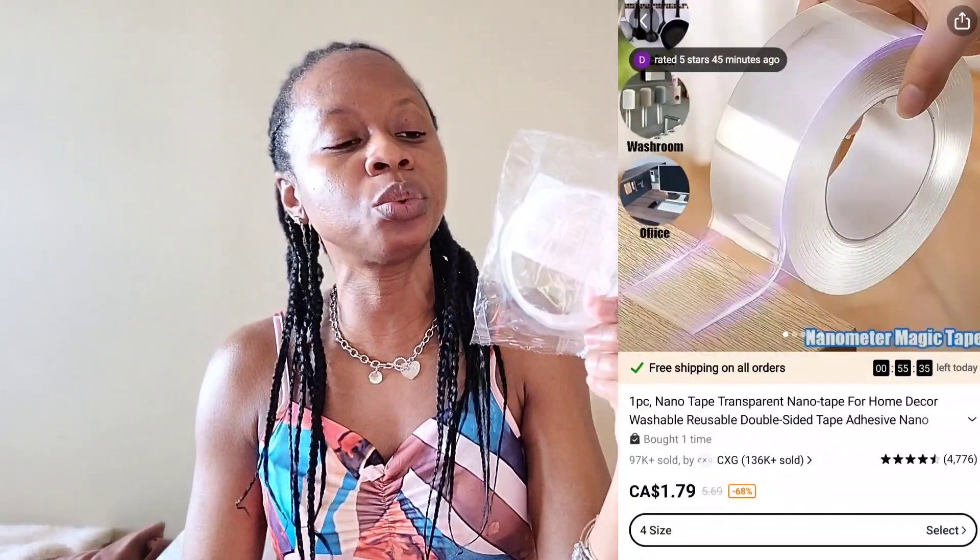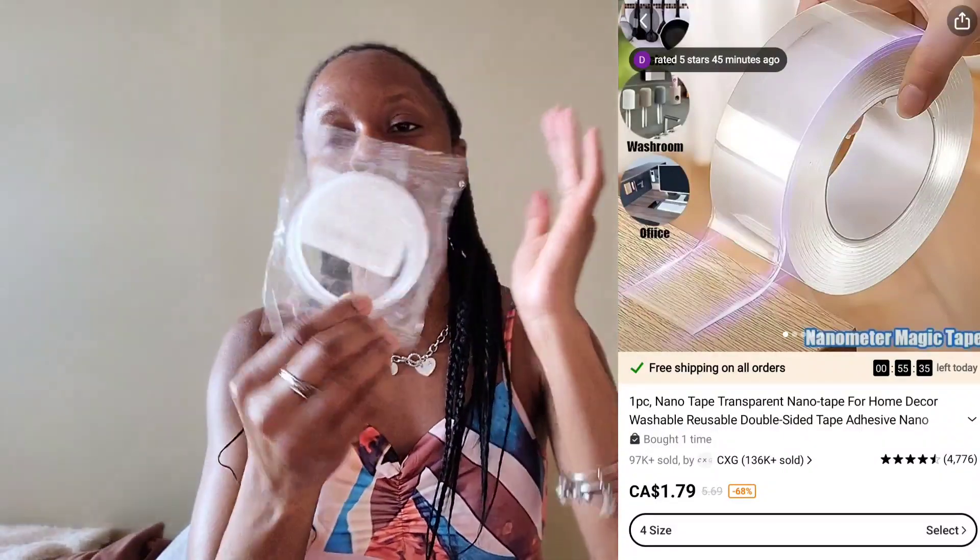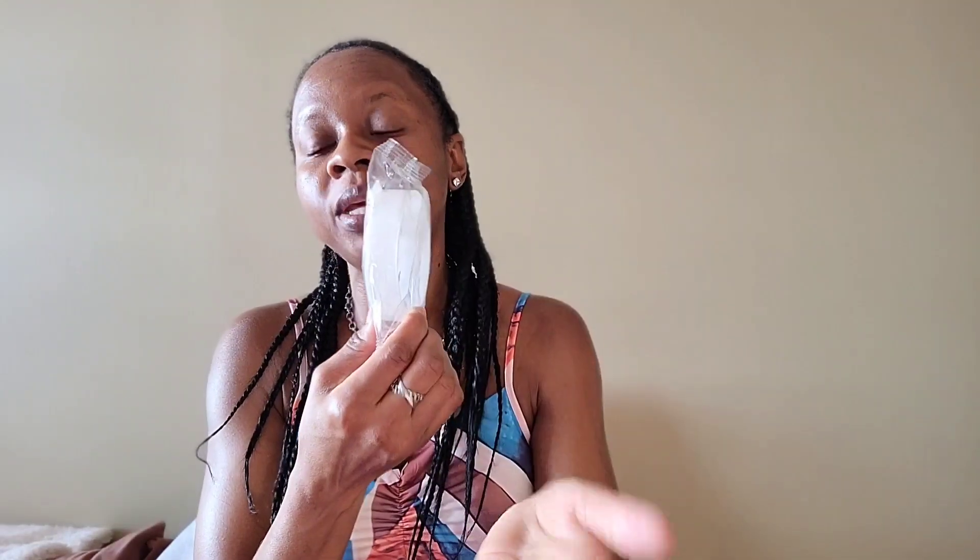The next item I got was just this simple two-sided tape. I wanted to hang some pictures on the wall in my daughter's room and I didn't want to put hooks in the wall, so when I saw this I thought it would be perfect. I don't know yet if it works properly, but I'll give you an update. The price wasn't bad — I think I paid less than two dollars for it. It says it's double-sided, washable, and reusable, so it should work perfectly for what I want.